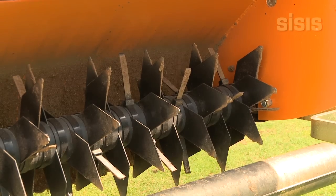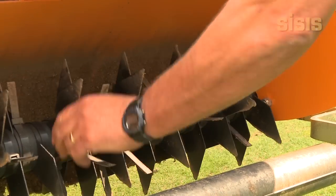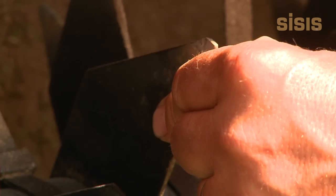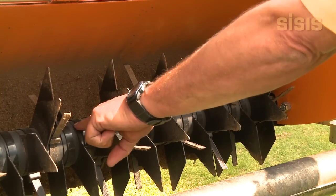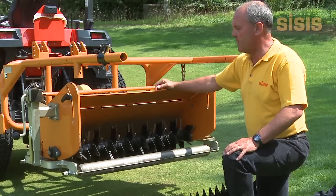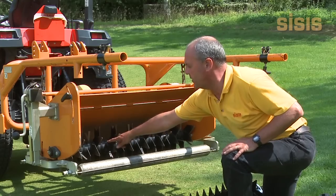The thickness of the blades on the TM1000 can be changed in 1, 2, or 3 mm tungsten-tipped options, and the spacings between the blades can also be changed in increments of 6 mm. With the box off the machine, you can see the standard reel is fitted, which is 2 mm blades at 30 mm centres.